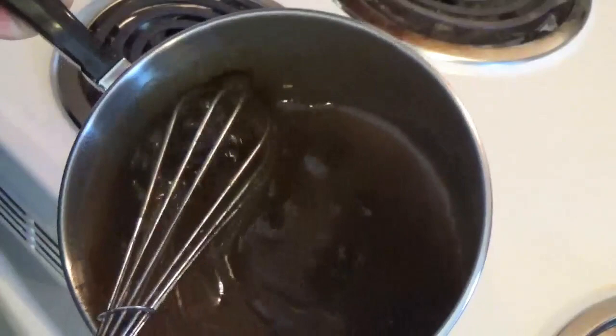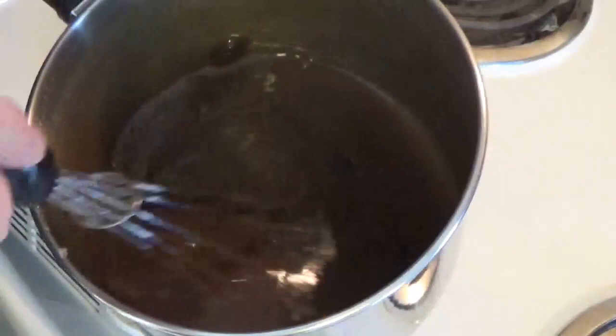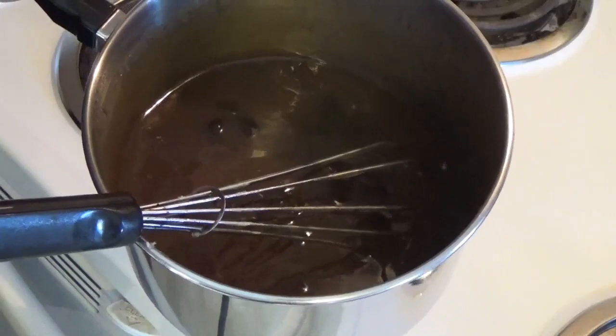You can see the raisins have plumped up, we have our sauce, and it thickened up nicely — that's going to be our filling. We'll check on our dough, make sure it's chilled down enough to work, and roll it out and get these going.